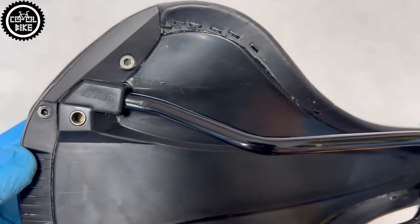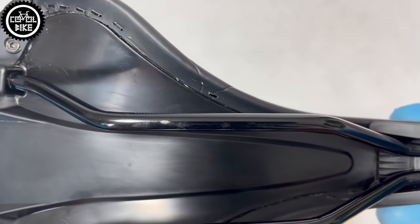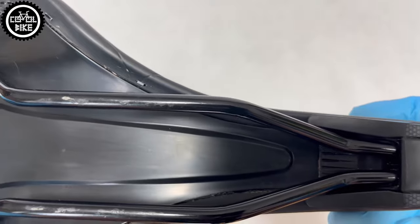Combs costs about 90 euros, but you can often find it on sale below 50, and in my opinion at this price these saddles are a really good choice.